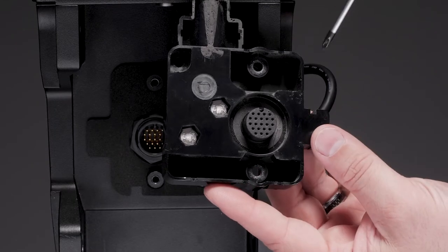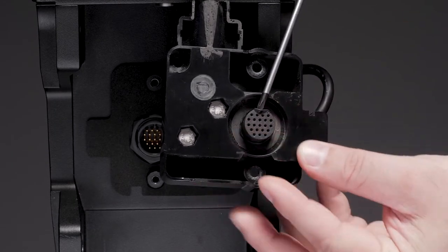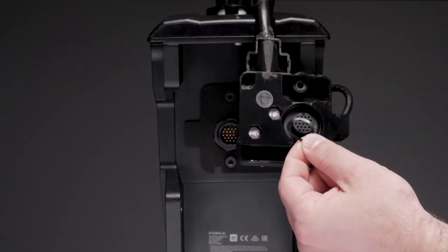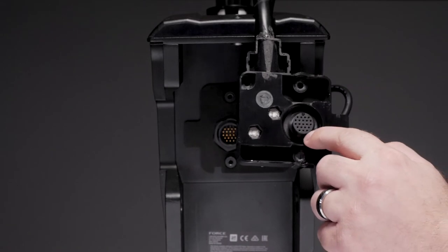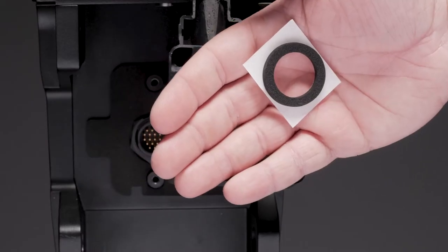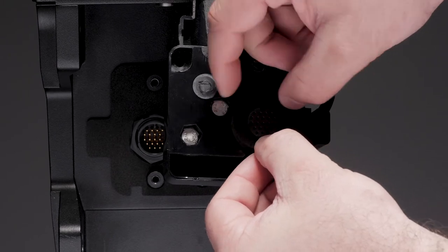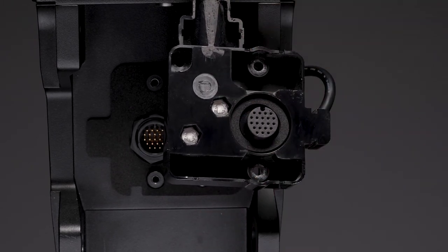Now, we will prepare the O-ring for the connector seal. On the back of the cable junction box, remove the existing O-ring around the connector. Position the small, round, flat seal without adhesive from the kit around the connector on the cable junction box and press down until it is firmly in place. Then remove the liner from the adhesive backing on the thick, round seal from the kit. Position it around the connector on the cable junction box, adhesive side down, and press downward until it is firmly in place.